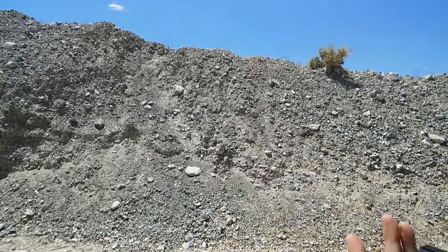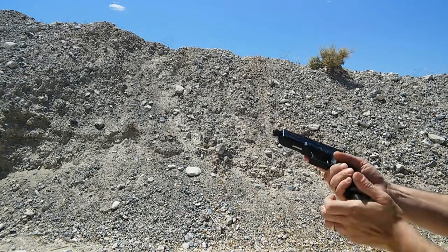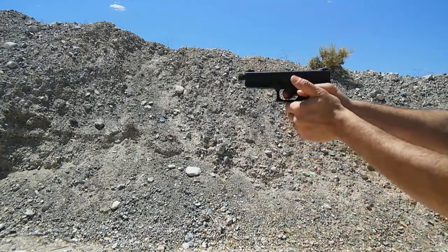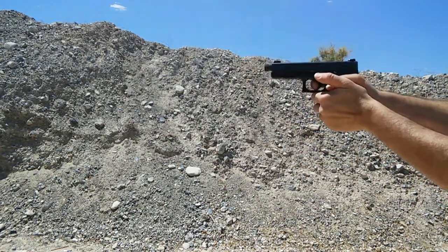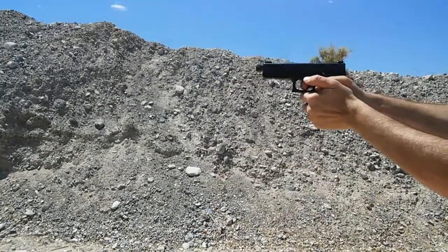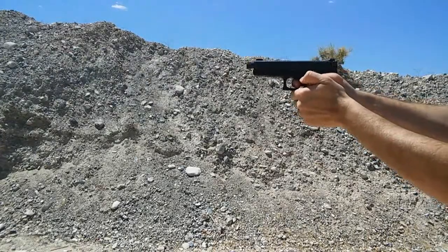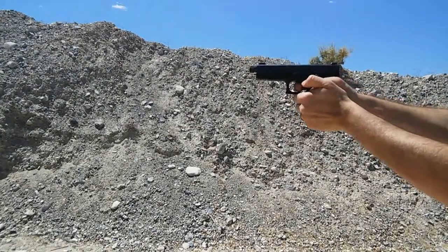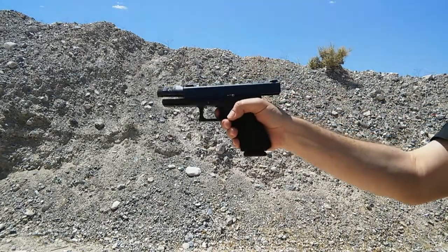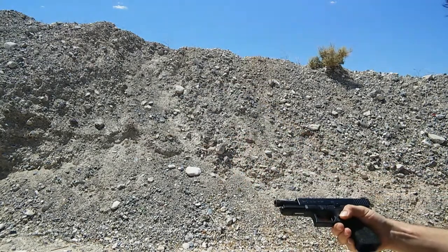Here they are. It's already past the drop test because I dropped it on the way over here. We're going to load it up and give it a try. It seems to work perfectly — functioned right through the whole thing. We're going to go with one more. Drops free, as you saw there.